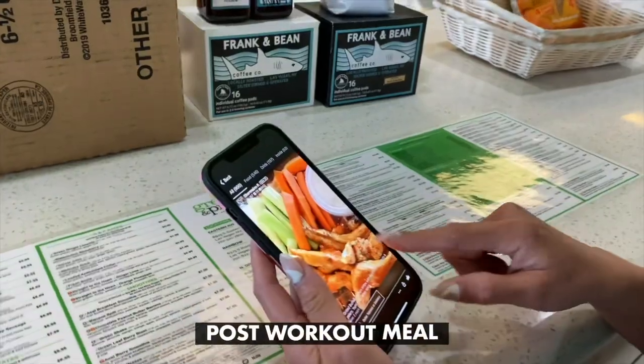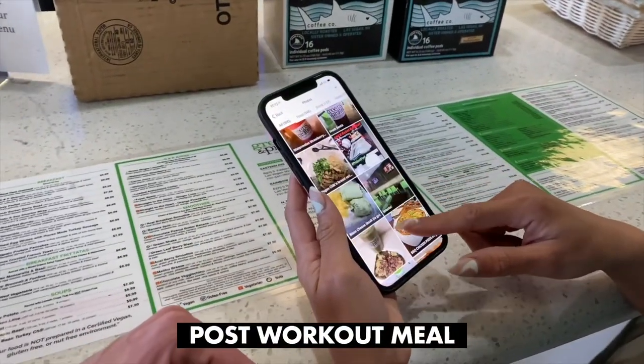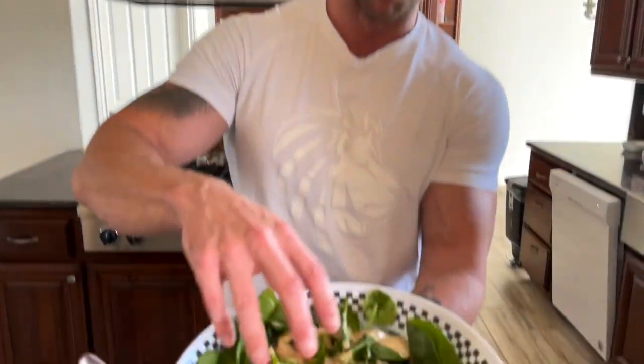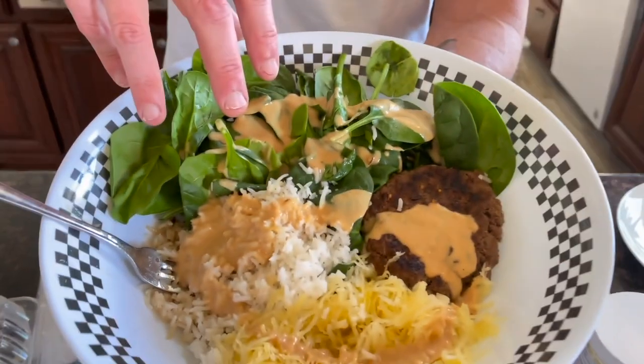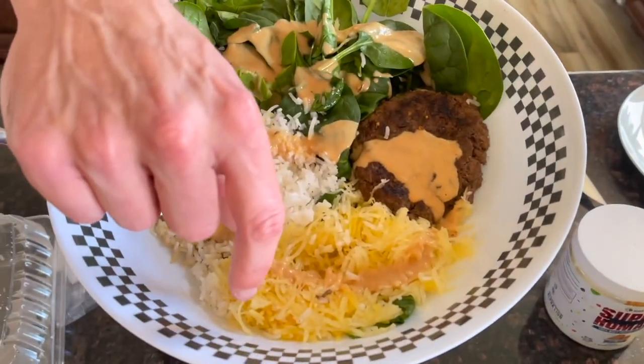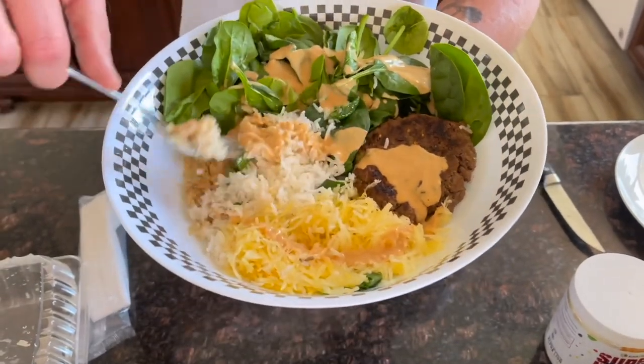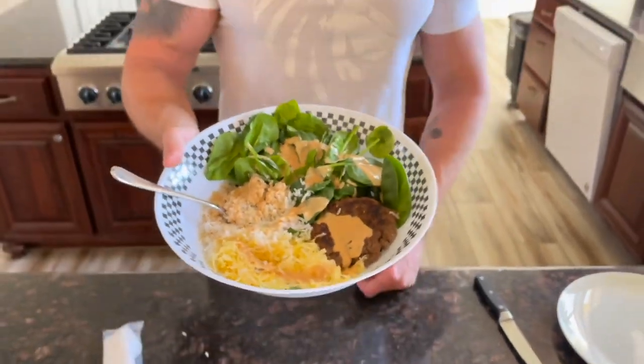Now heading inside for the post-workout meal — this is my first meal of the day since I trained fasted. We've got greens and protein, my go-to post-workout spot. When you're on a shred, it's all about high-volume eating so you don't get hungry and grouchy on a diet. This is a bunch of spinach with peanut sauce drizzled on top, a bison patty, spaghetti squash — high in fiber, only 50 total calories — and a cup of basmati rice post-workout. This is a 600-calorie meal. I'm eating about 2,700 total calories on my shred diet.